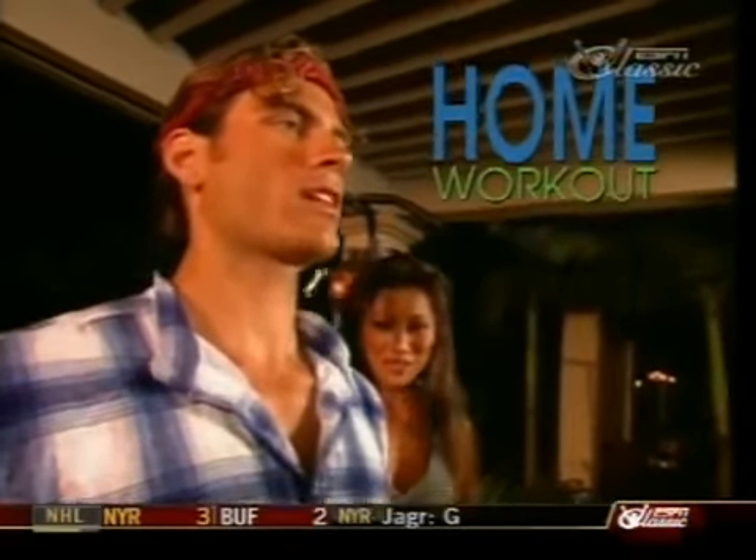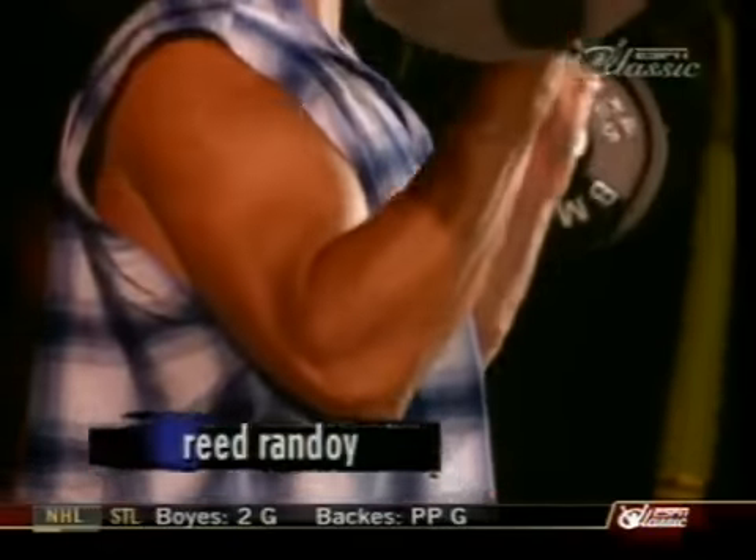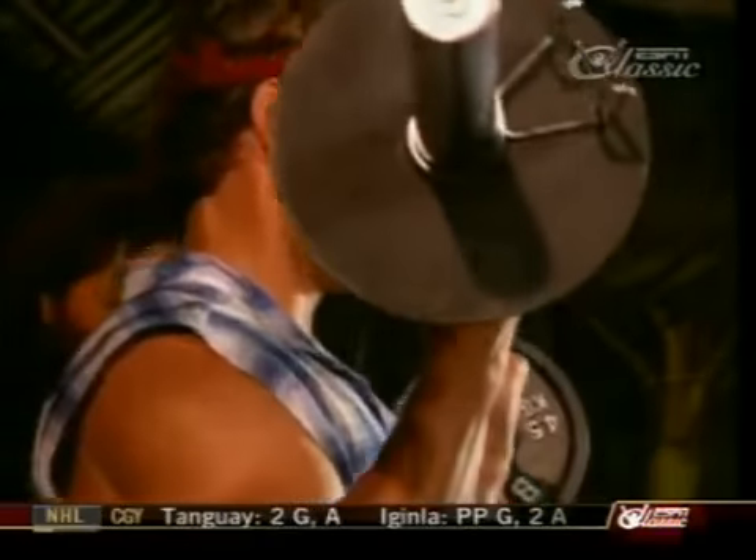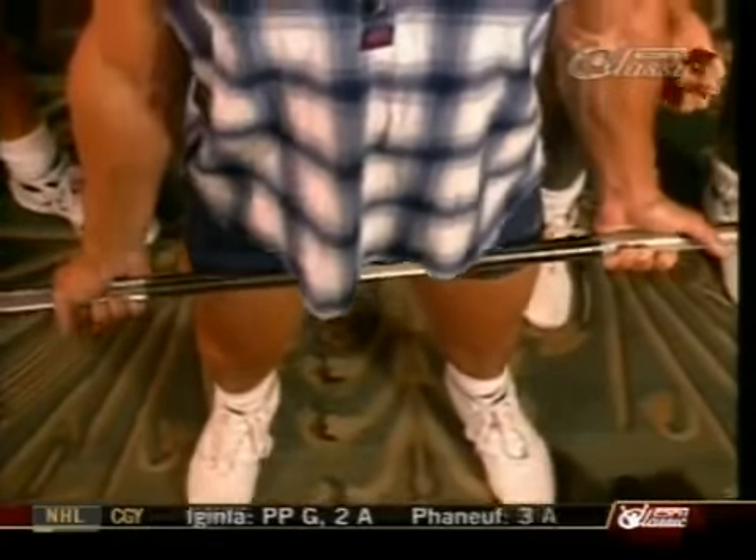We have a fun bicep workout for you today. Reid, Shannon, and I are going to do some straight bar curls, some 21s, and then some incline curls. Big Reid is getting started with his straight bar curls — this is a terrific exercise to go heavy on. Always warm up with a light set and then work your way up in a pyramid.